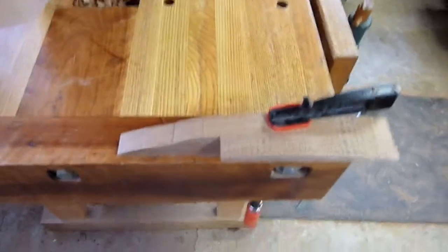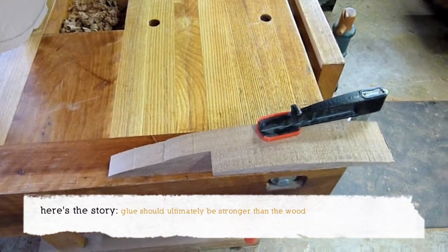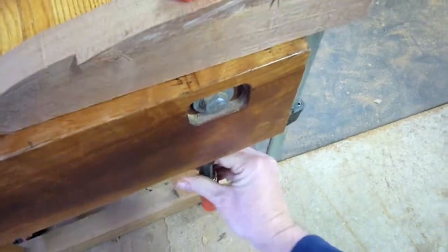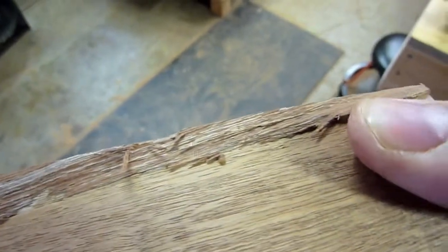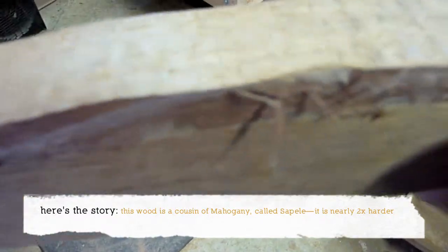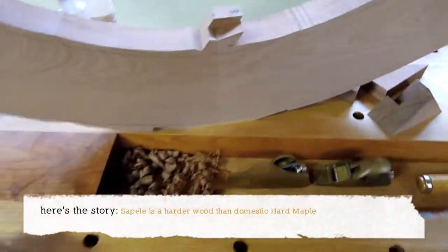There's a glue joint right here in the middle between the two pieces, and we're going to attempt to break this joint. So what we've got there is a really good glue joint — the sign of a good glue joint is that what has broken is the wood, as you can see, and not the glue, all the way down. The old joint is right there — wood broken, not the glue.